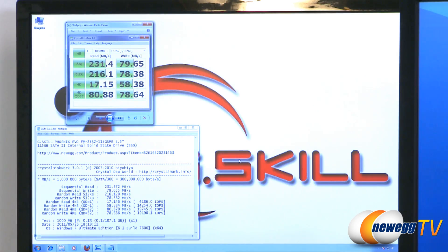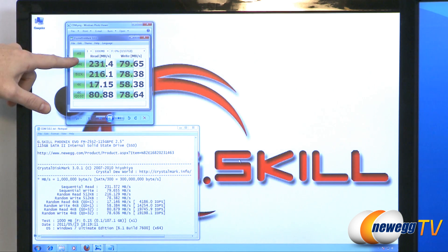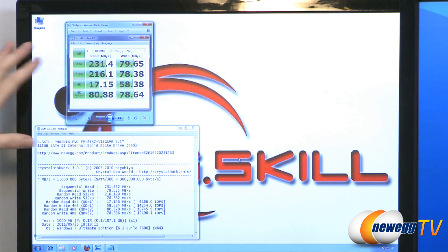I ran a couple of benchmark tests on this drive starting off with CrystalDiskMark 3.0.1. You can see our results right up here. Some highlights: the sequential reads and writes — sequential reads at 231 megabytes per second, writes at just under 80 megabytes per second. Remember these are average numbers for the duration of the test.